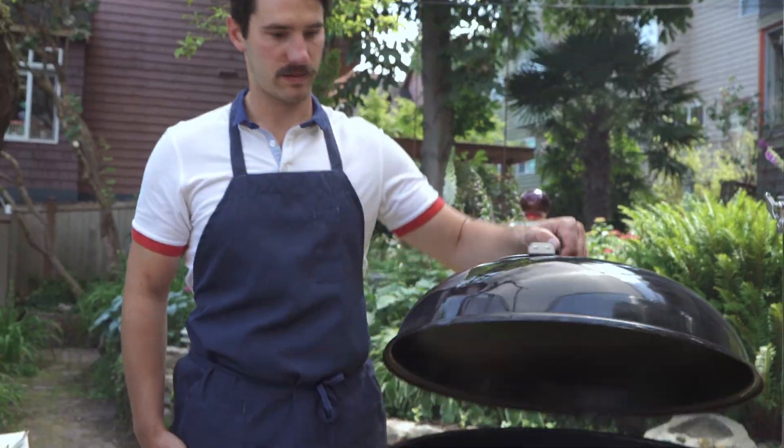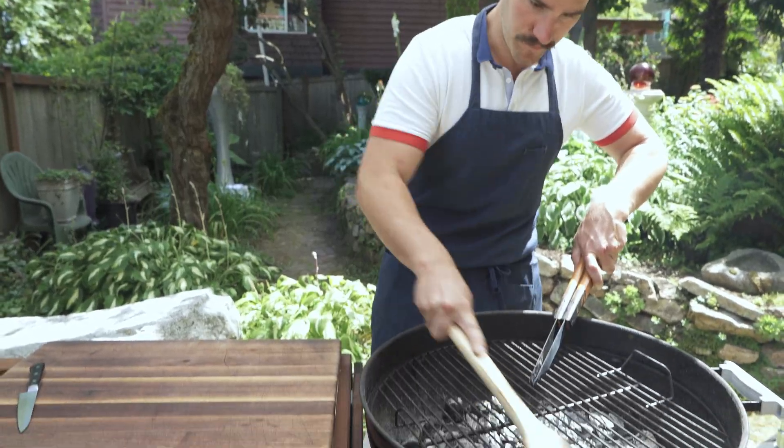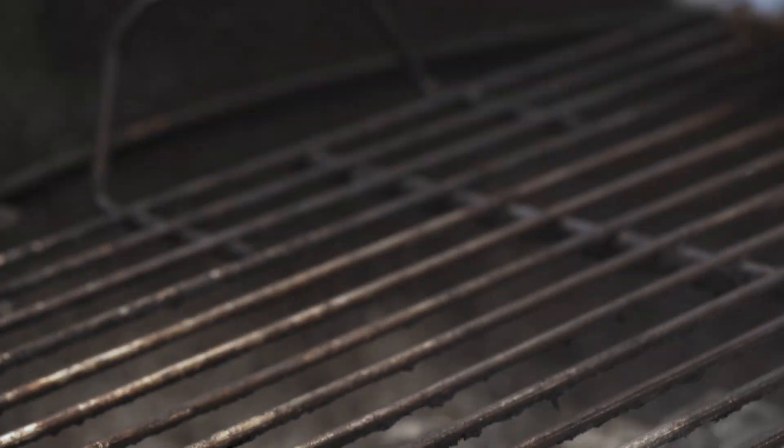So the first thing I do is actually season it, and I season it like a cast iron pan or something. So what I'll do is take the grill, burn it over the coals for about 5 or 10 minutes, and that's going to soften and loosen up all that crud. Then I take a wire brush and scrub the heck out of it.